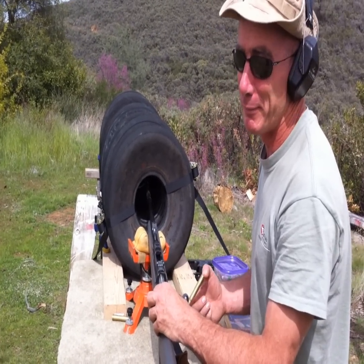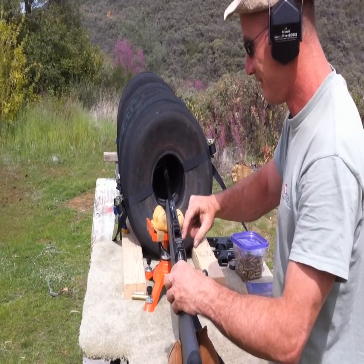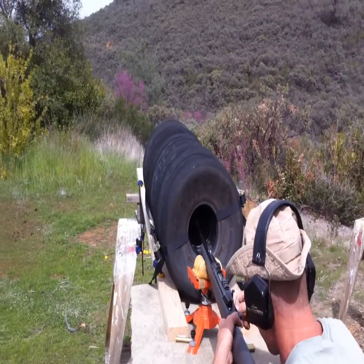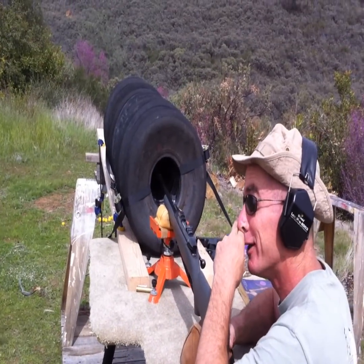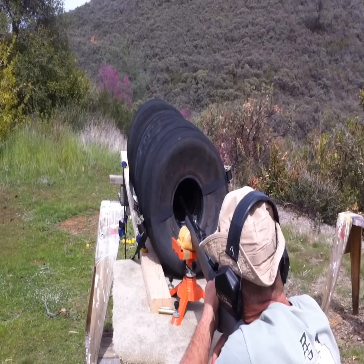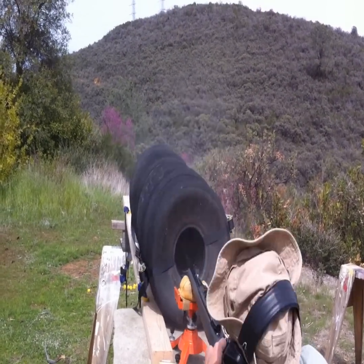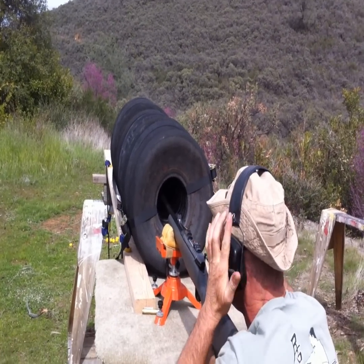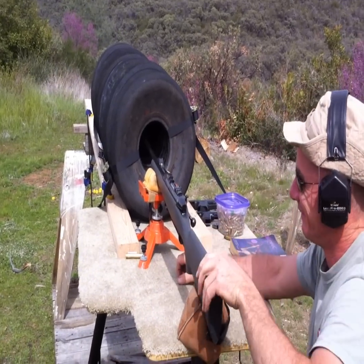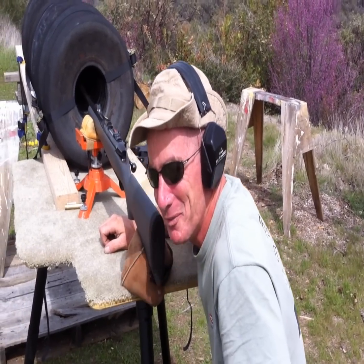Well, maybe the .308 is probably about the limit. Let's do one more and see what happens. The tires nearly broke the straps from the pressure. The rifle is a mess - all the water and dirt and everything is coated on the front half of the barrel. Alright, fire in the hole. There's a lot of back blast - it blew my head off.